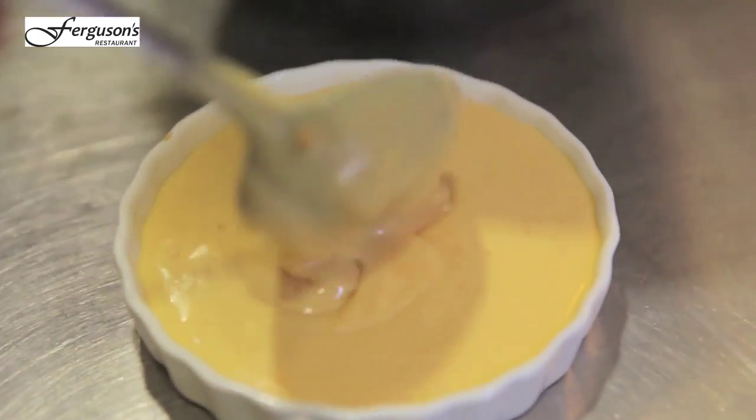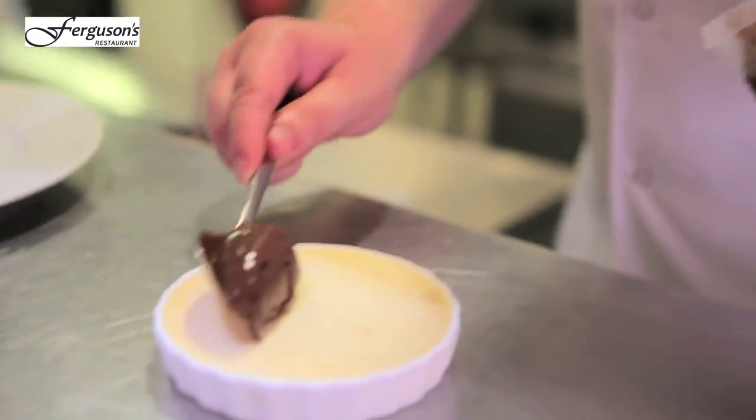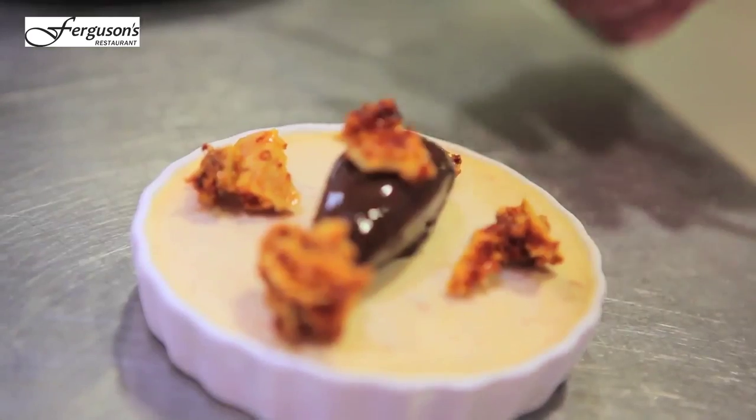Put it into the dish, then we'll put that in the freezer for about 12 hours just to set. What we've got here is just a bit of chocolate truffle. Then we've got some honeycomb. And that is peanut butter parfait.